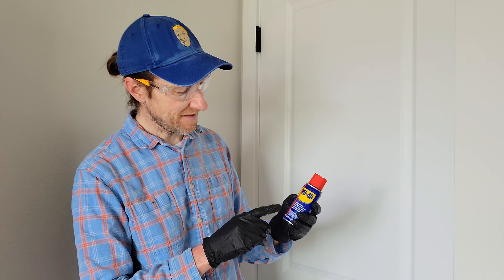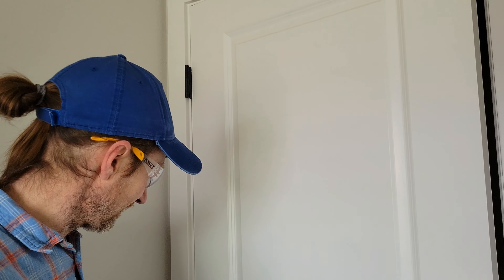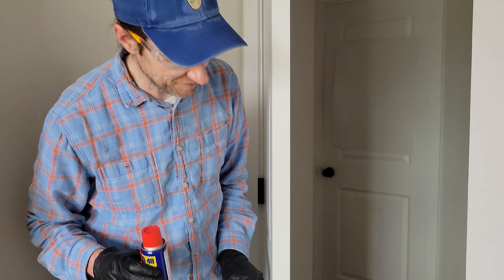Hey guys, welcome to the video today. In today's video, I'm going to be testing this WD-40 against these door hinges here. This door squeaks. Let me let you guys listen.